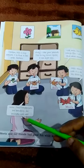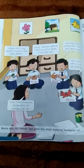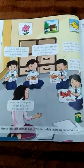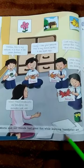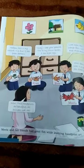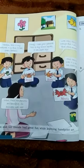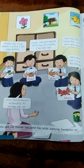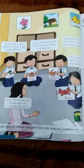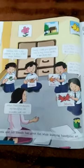The teacher says: Wow, these handprints are beautiful — all animals look real! Meeta and her friends had a great fun time while learning handprint art. This is why school is fun.